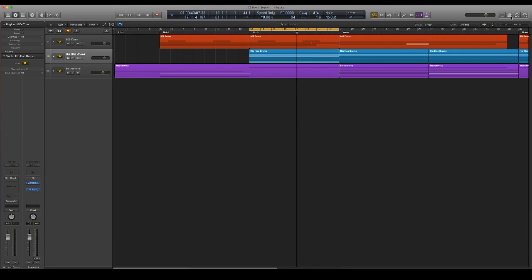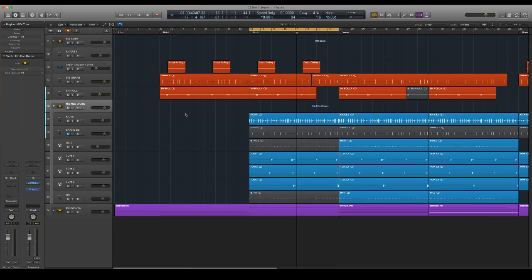So that's just a really quick overview. What we have now is EQed and compressed our kick, snare, hi-hat, and toms. I'm just going to go ahead and play for you what that sounds like without the hi-hat, because the hi-hat is not very conventional.